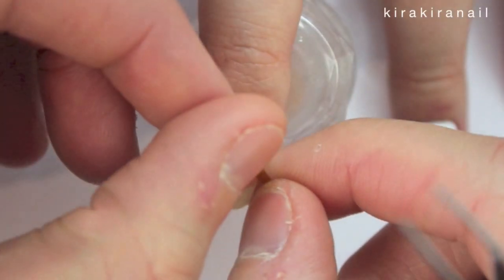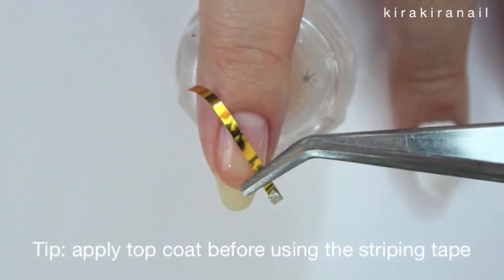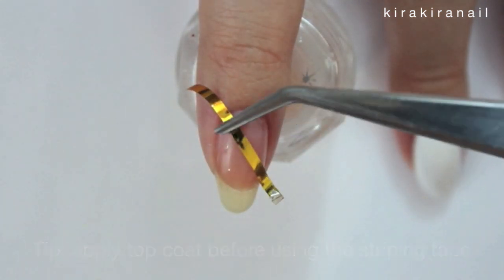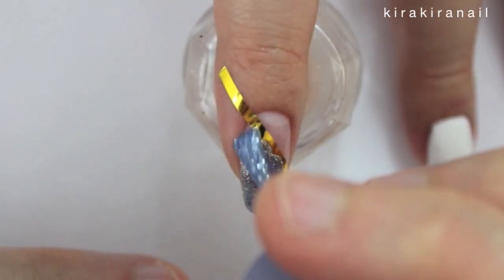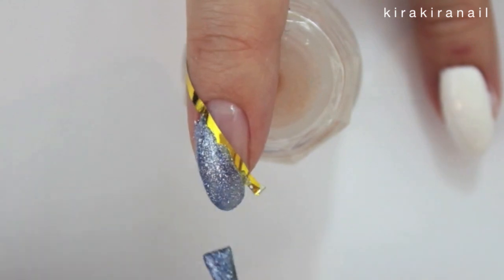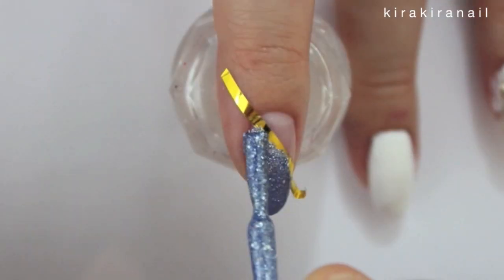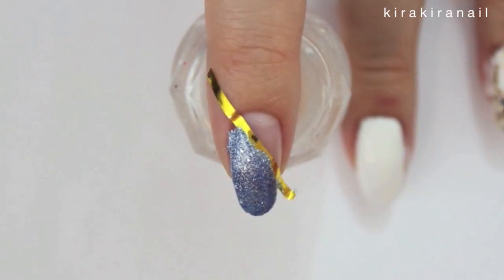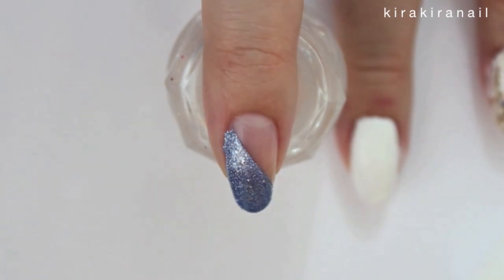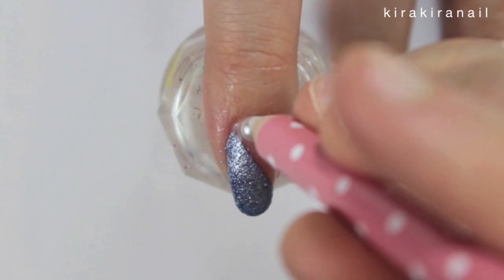I applied a piece of striping tape diagonally onto the nail for the first design. I already added a coat of base coat beforehand. Then take a blue glitter polish and fill in the upper part of the nail. Remove the tape as soon as possible. Apply some slow drying top coat to secure the pearls and crystals.